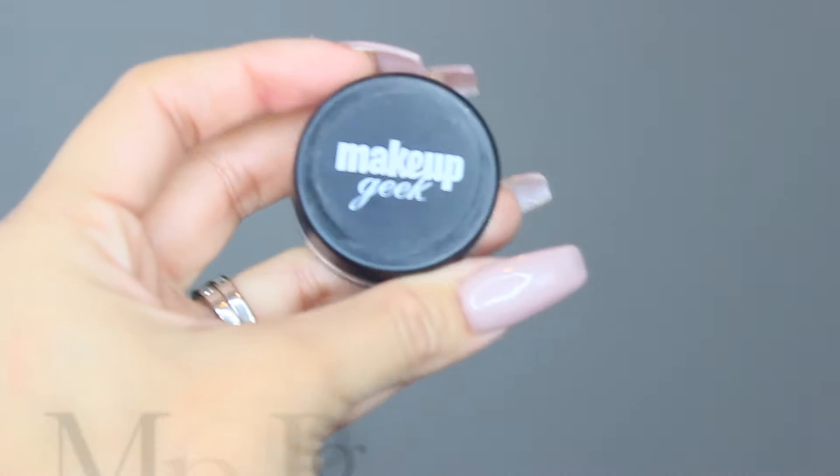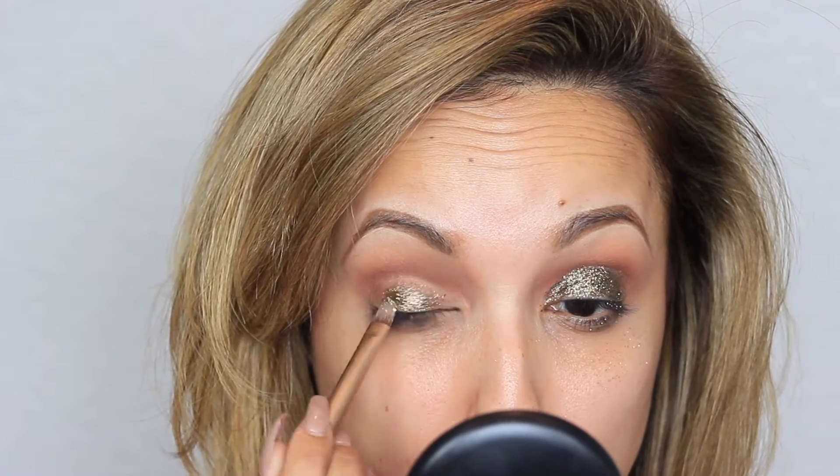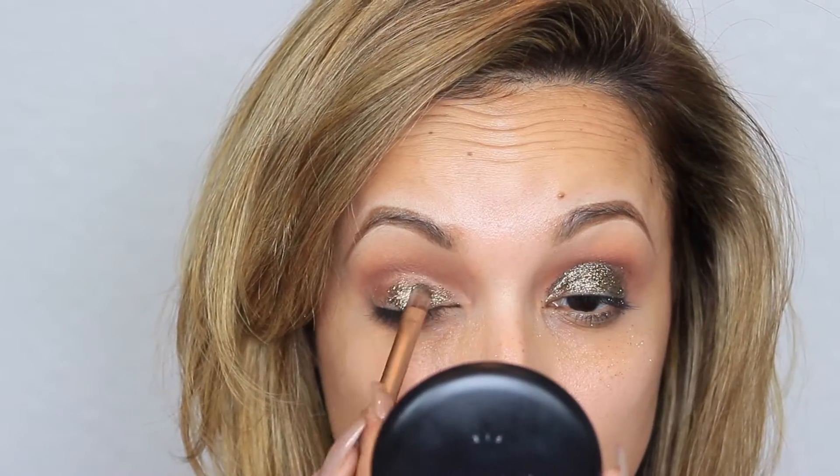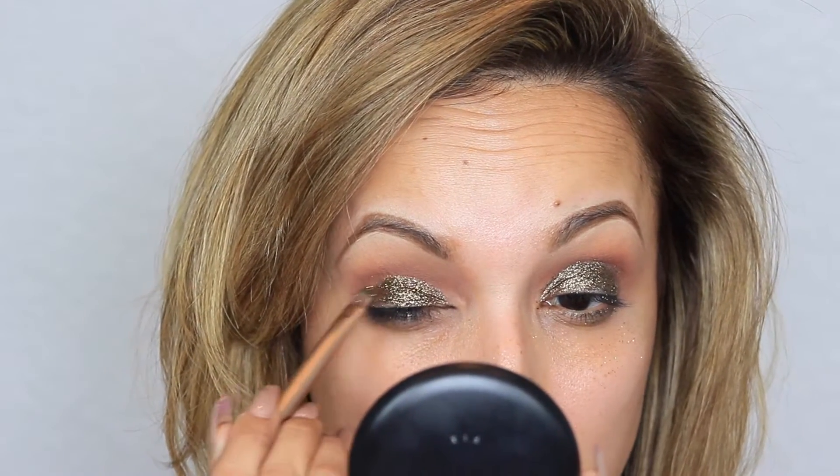Next I'm going to take my favorite glitter glue from Toothpaste and with a flat shader brush apply an even layer on both eyelids before applying my pigment. The pigment I'm using is Makeup Geek's pigment in Utopia. With the same flat shader brush you're going to dab, not rub — when you rub the pigment or glitter it tends to crease, cake up, and lose its shine. This flat shader brush is from Urban Decay and came in one of the Naked palettes. I love using it for shimmery shadows and pigments.